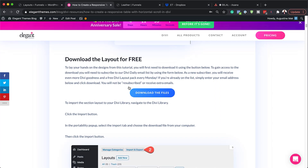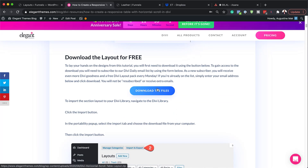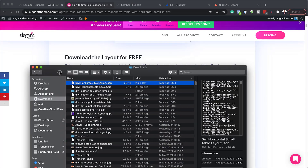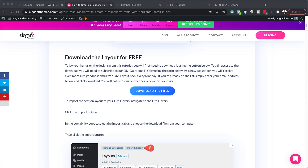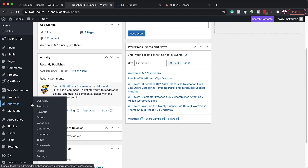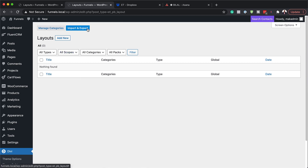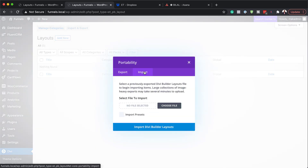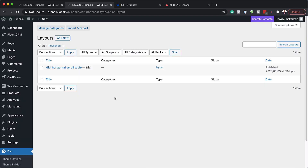Now let me show you how to install this. Come to the post, which I'll link to in the show notes, and click on 'download the files'. Once you've downloaded them, they'll be in a zipped folder — open that zipped folder and you'll have this single file. Let's go ahead and add this single file. We need to go to our Divi library, click on Divi library, then click on import and export, and click on import. Now let's add the file we just downloaded — I'll drag it over here and click on import. Now you can see it's in our library.